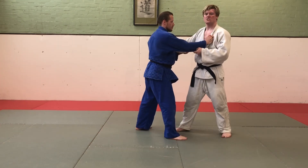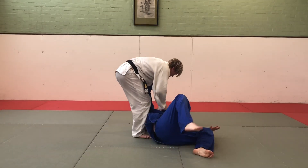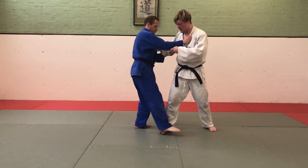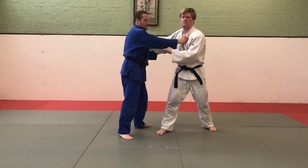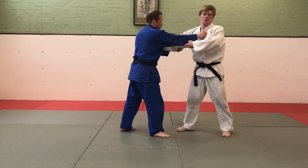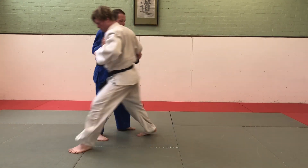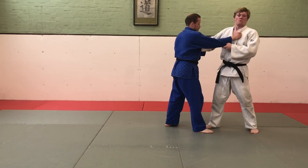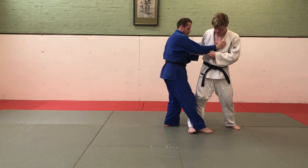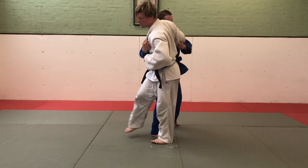Kochigari to Morote Seionage: the importance of this is I'm using the Kouchi to move his front leg out of the way, creating space for me to step in on my Morote Seionage. Kochigari to Osoto Gari: once again, I'm using the Kochigari to cause him to step back, I'm stepping into the space and doing my Osoto Gari.